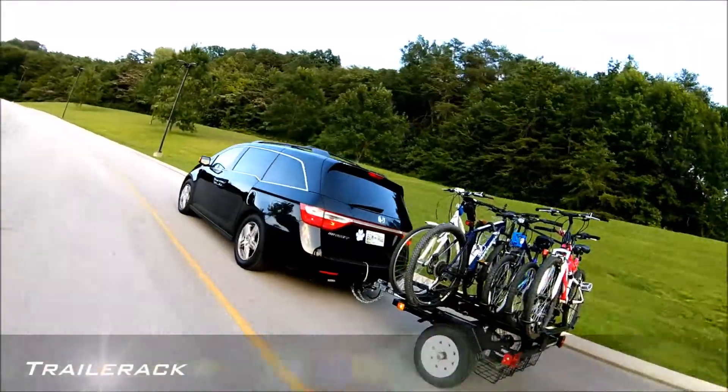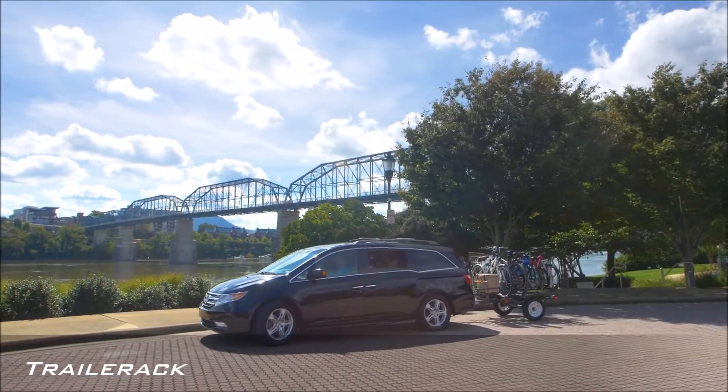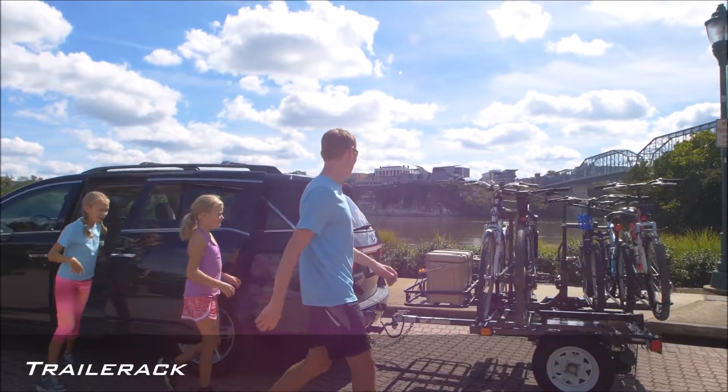Introducing Trailer Rack, the world's first and only multi-hitch accessory trailer. The first bike transport trailer of its kind, designed for families and bike teams who need to carry more than four bikes.